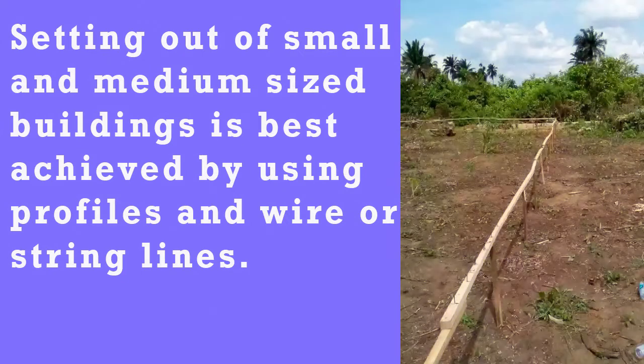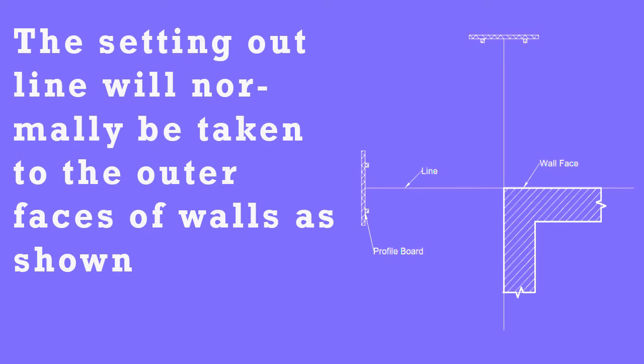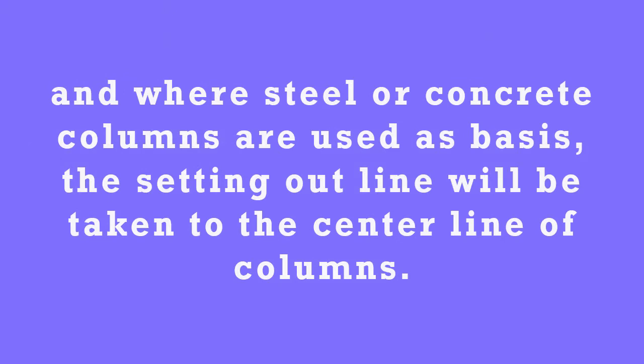Setting out of small and medium-sized buildings is best achieved by using profiles and wire or string lines. The setting out will normally be taken to the outer faces of walls as shown. And where steel or concrete columns are used as bases, the setting out line will be taken to the center line of the columns.